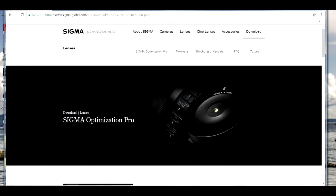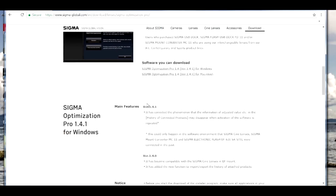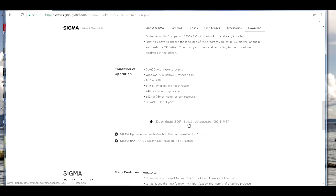Number two, you need to purchase a Sigma USB dock. It's available in Canon and Nikon mount respectively, depending on which one you work with. You need to go to the Sigma website, sigmausa.com, and download the Sigma Optimization software. This software is compatible for either Windows or Mac OS.